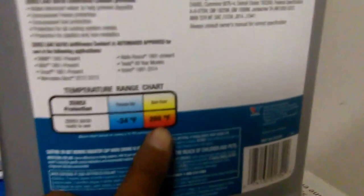This specific one is the right type of coolant you need to use because it actually has a low and high temperature rate, which is good for your BMW.